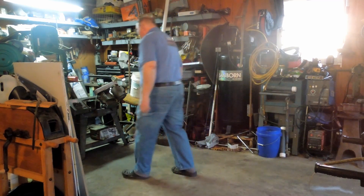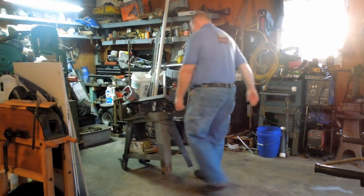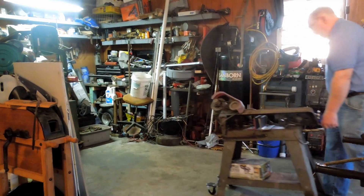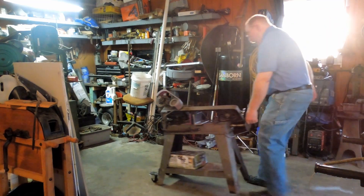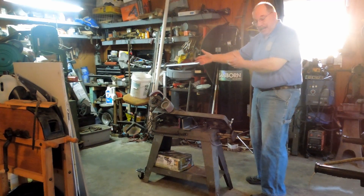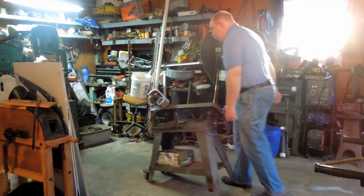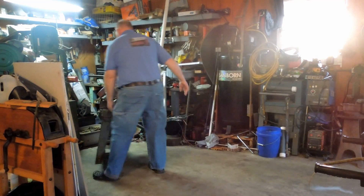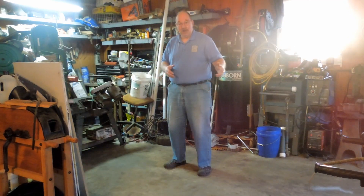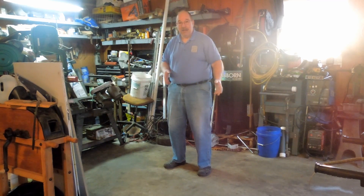Enjoy! The idea is to be able to wheel the bandsaw back out of the way when I don't need it, pull it out, cut off what I need, put it back. That way I can have the truck in here most of the time — pull the truck out when I don't need it, bring the bandsaw out, cut what I've got to cut, put the bandsaw back, wheel the truck back in. All is well and good.